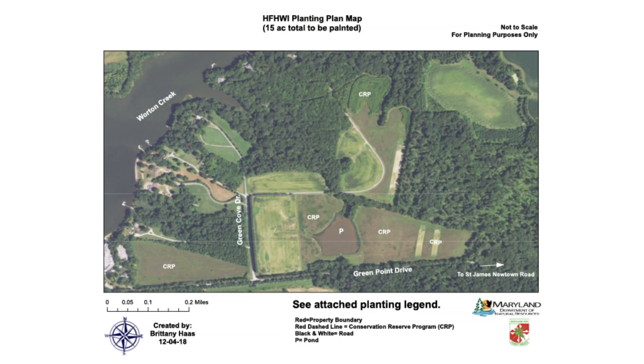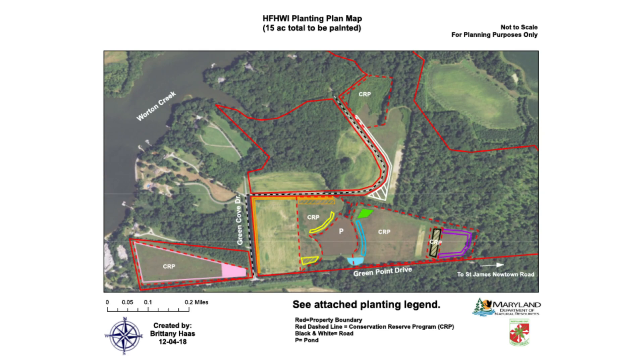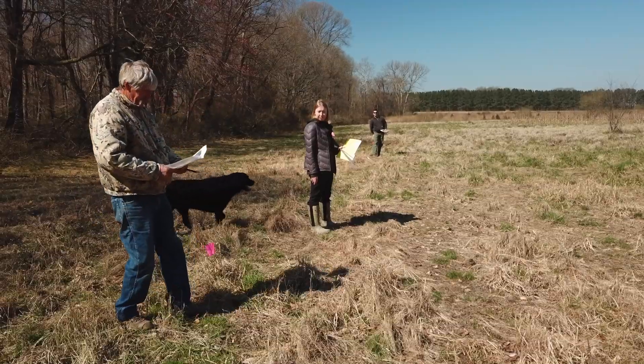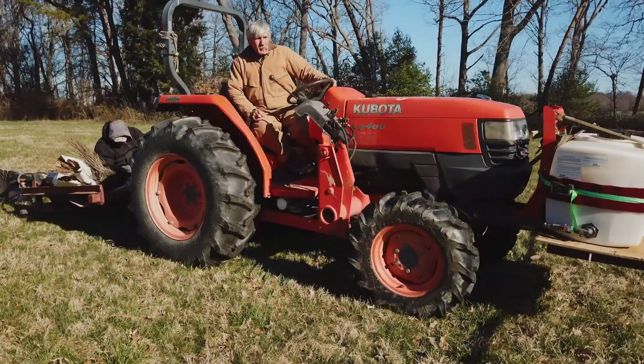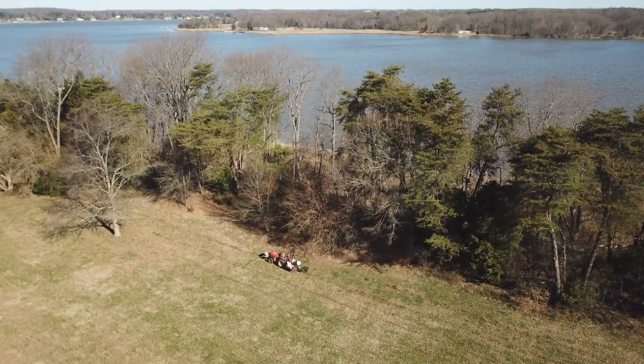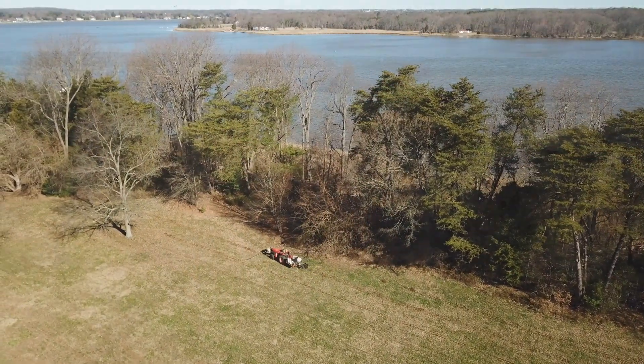After the planting boundary is defined and bare root seedlings are ordered, you will select a contractor to plant the seedlings. A list of potential contractors could be provided. Depending on the site, the bare root seedlings will be hand planted or machine planted during the planting season, which is from March 1st to May 10th.